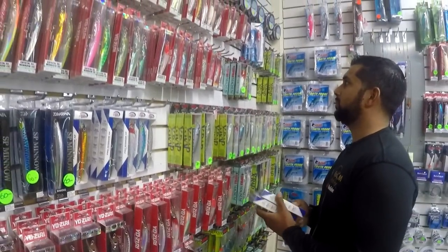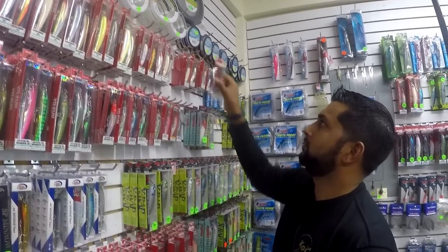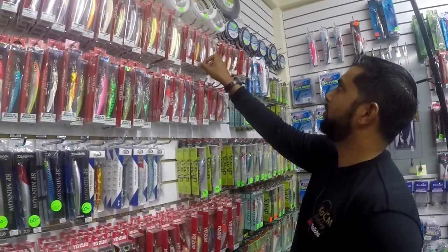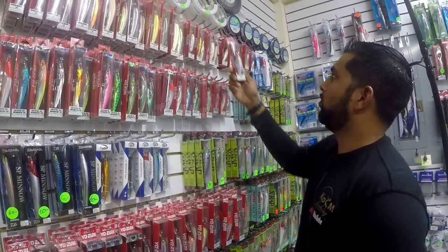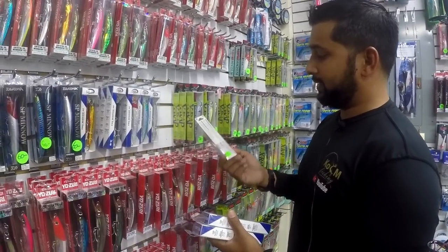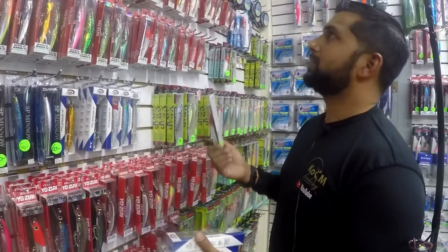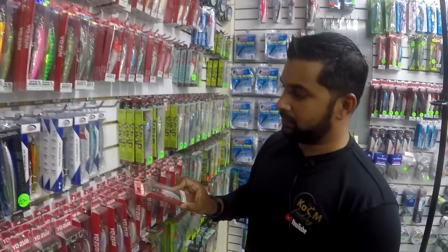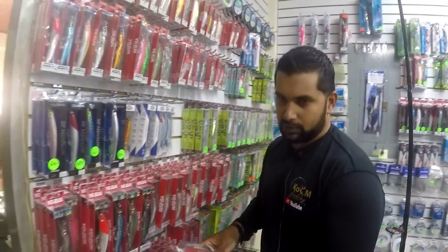We also need to get a Crystal Minnow. My color is redhead. I'm deciding between the 3.5 inch and the 4 inch. We'll go with the 3.5 for $88 for four of them. So $320 plus $88 puts us at about $400. These are expensive lures but probably the best you can get.